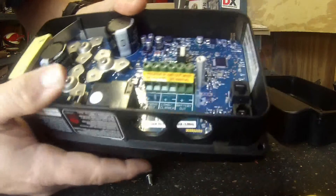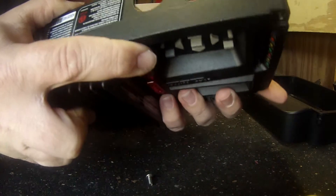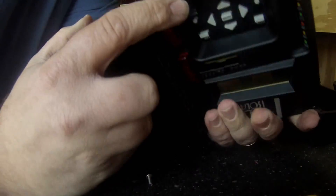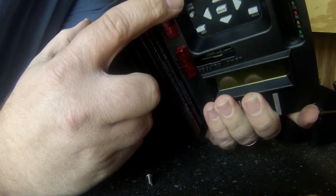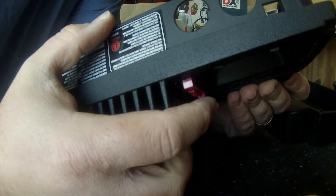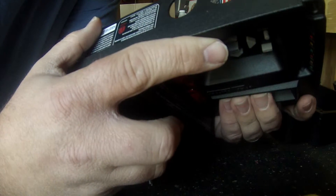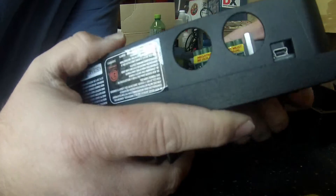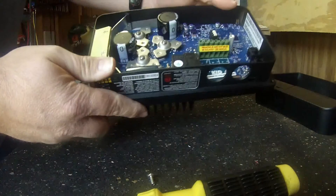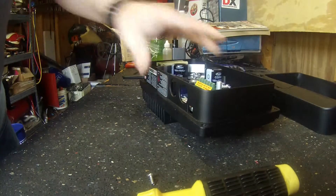That was the one thing I wanted to see — how the terminal block was. It's in here, it's well labeled. But it is a little bit smaller than I would have expected. 10-gauge wire I don't think will be a problem. 8-gauge wire you can probably get in there. Maybe 6, but you're going to have to try real hard — it's going to be a pain. But yeah, 10 or 8 gauge you should be alright. Let's get this bad boy wired up and see what we can get out of our little panel.